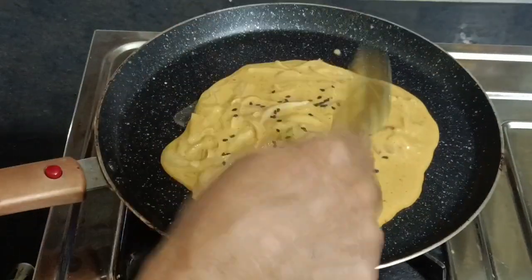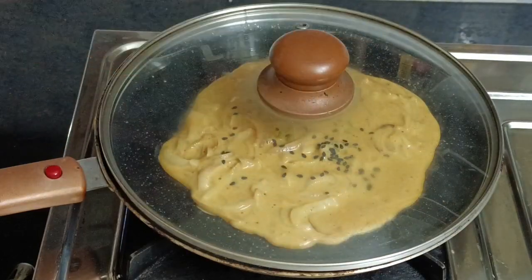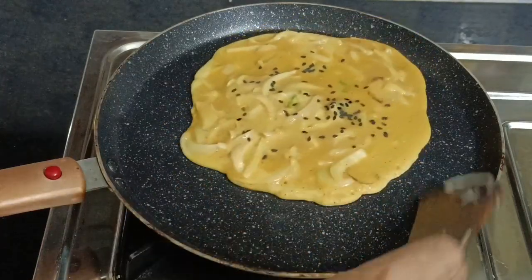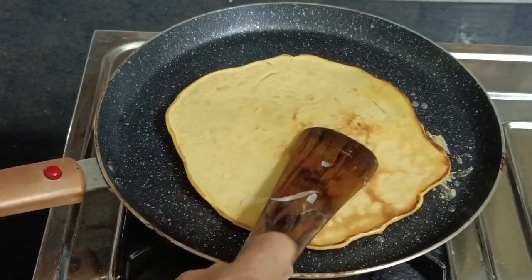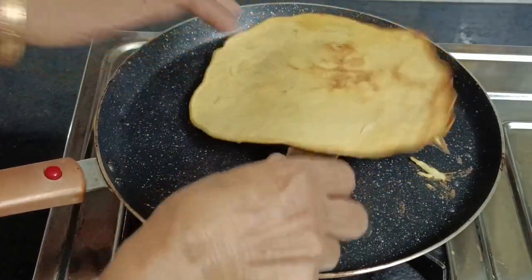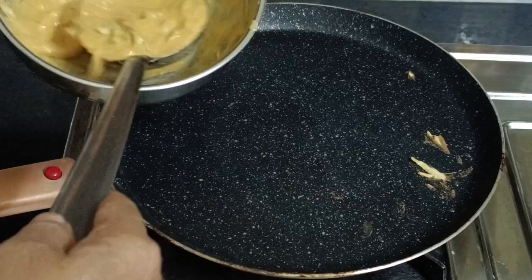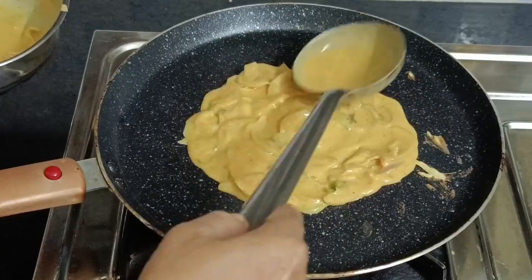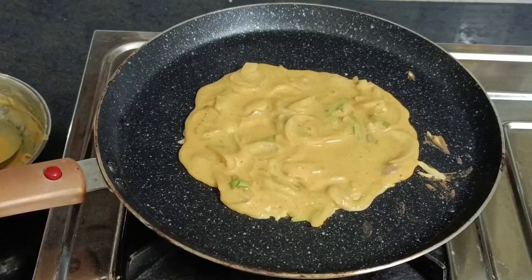I will mix the ingredients together. Now we are ready to mix healthy. The ingredients together — add the taste on. I will mix the ingredients into the ingredients. You have to mix the ingredients together.